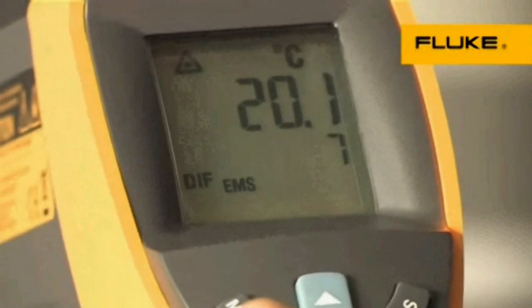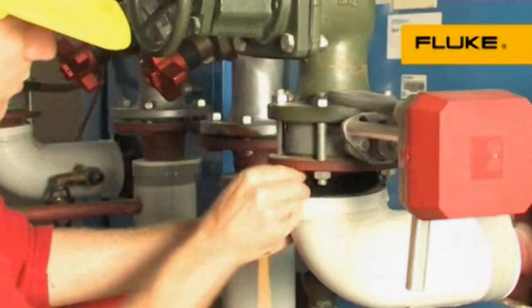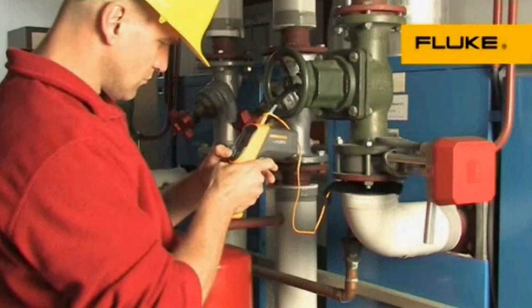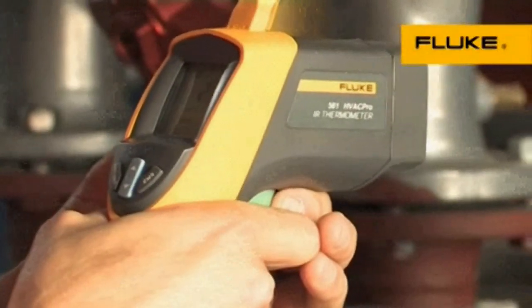For easy contact measurements and to verify infrared readings, the 561 also includes a Velcro pipe probe. Or use an industry standard K-type thermocouple you already have for a variety of contact and ambient measurements.